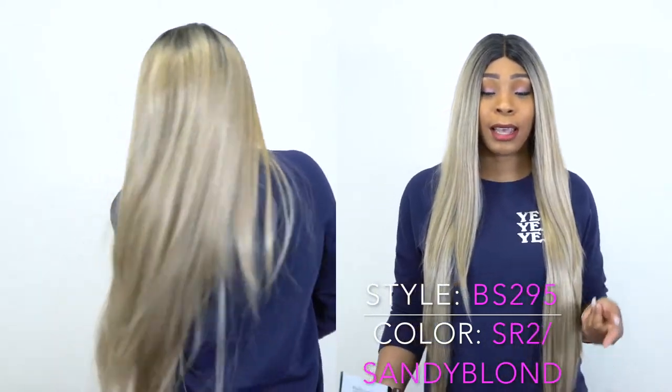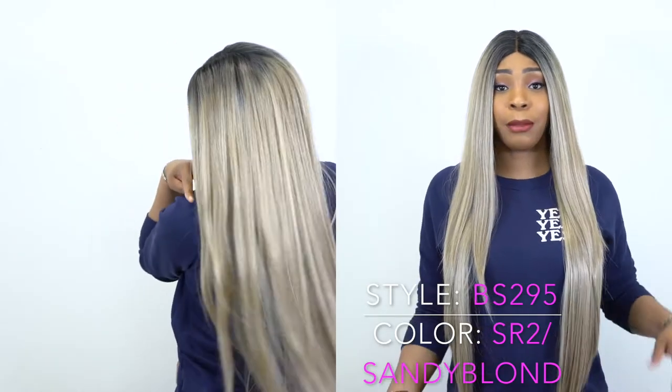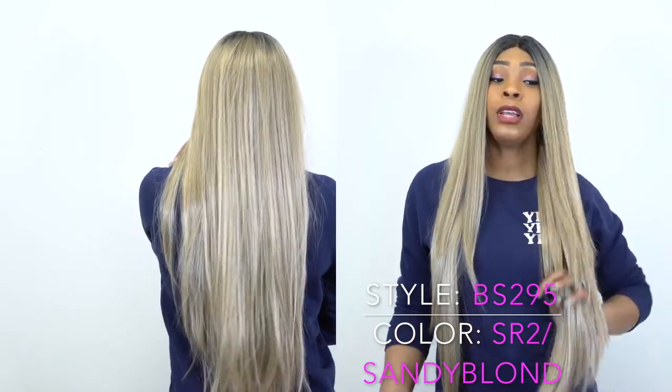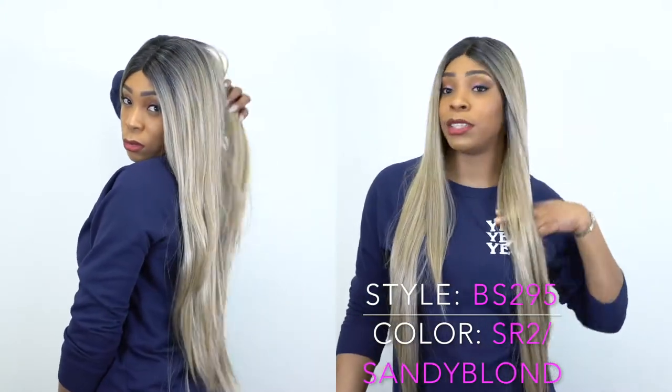I'm not saying it won't tangle because it is really long — it may tangle — but for now it's just so soft, super super soft. I did get a few strands from this after I cut the lace, but that was it. It is a Swiss lace front wig.